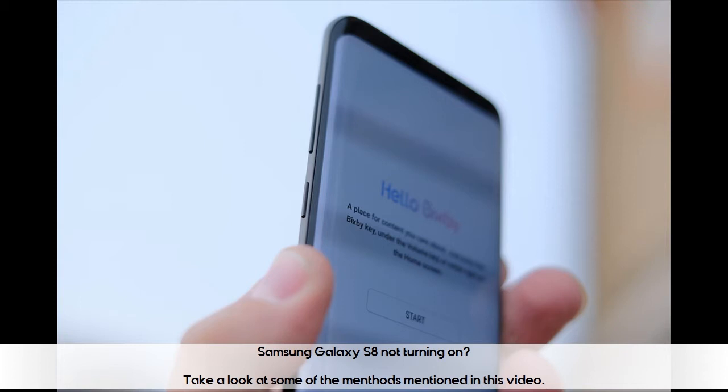Samsung Galaxy S8 not turning on? Take a look at some of the methods mentioned in this video.